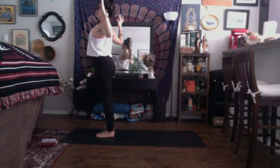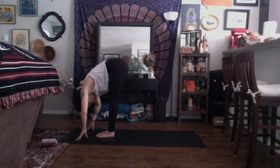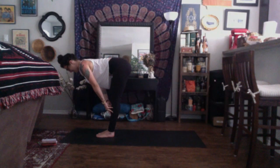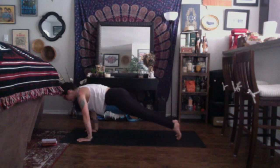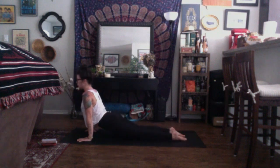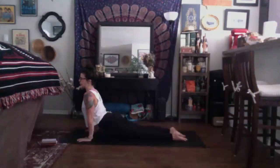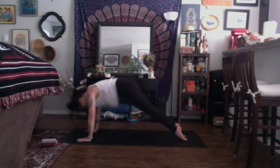Exhale, forward fold. Inhale, halfway lift. Exhale, plant the hands, step the feet back, high plank. Inhale, shift your shoulders over your wrists. Exhale, lower down only halfway — Chaturanga Dandasana. Cover the tops of your toes, shine through your chest, straighten through the arms. Allow for your thighs to be up off the earth for upward facing dog. Don't jump into the back bend — core engaged. Take a breath in. Exhale, downward facing dog. Inhale and exhale. Inhale one more time and exhale.